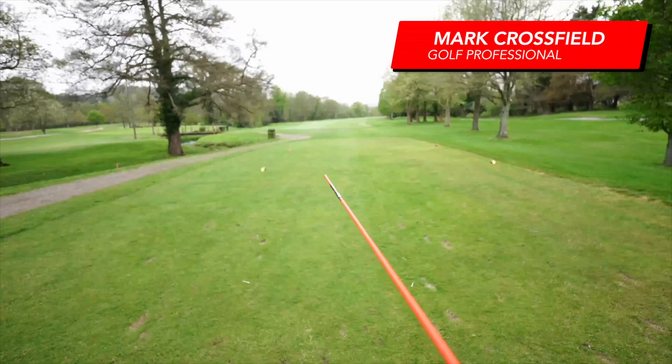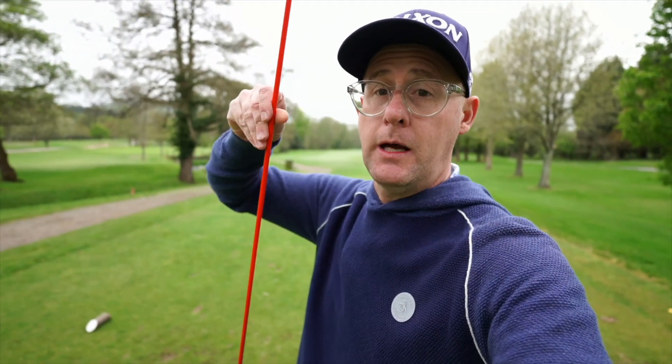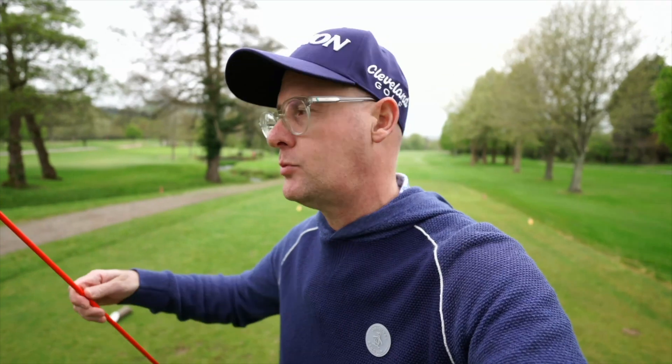On this tee shot, I want to start the ball slightly up the left and just move it back to the centre of the fairway. That's just how I'm seeing this tee shot. I'm going to use my alignment stick to give me some guidance when I'm practising to help me with my start directions.